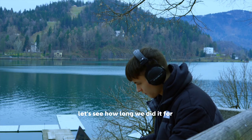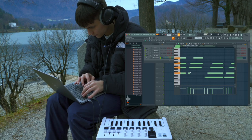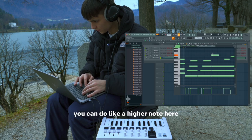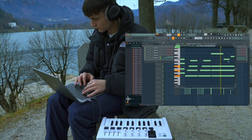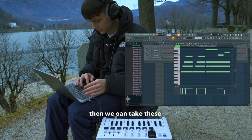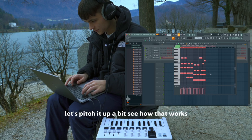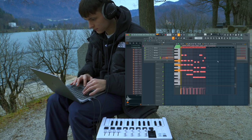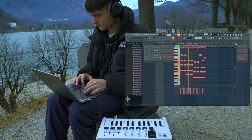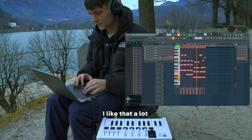That could work. Let's see how long we did it for — perfect, almost. Let's make them all a bit longer so they all work really well. Then we can do higher notes here, and move them across so there's some more variety. Let's pitch it up a bit, see how that works. I like that a lot, it's fire.